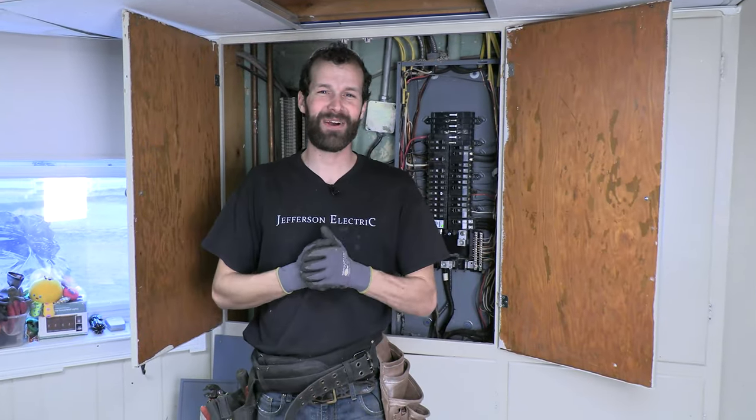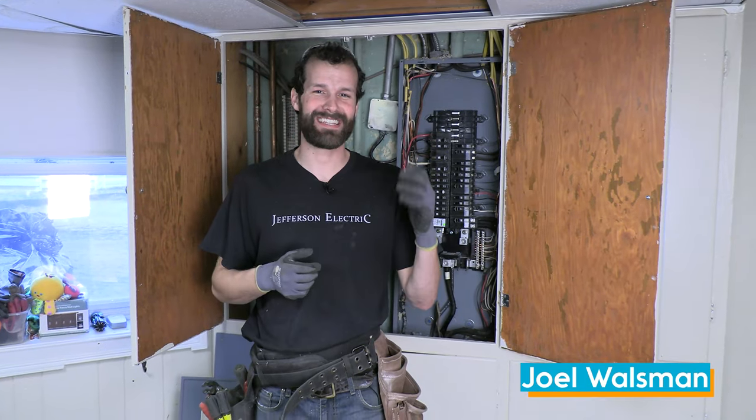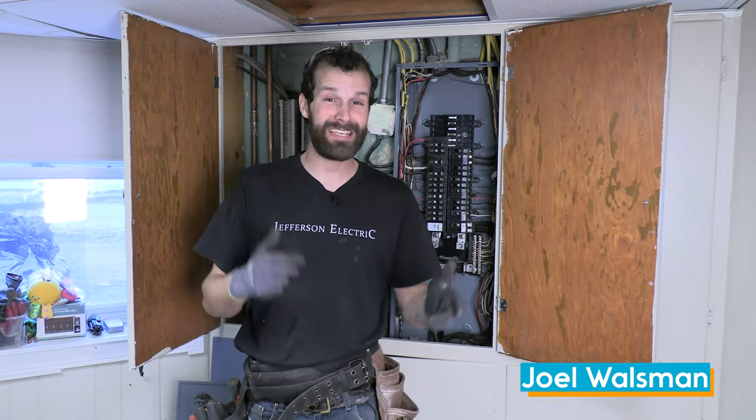Hey, this is Bob Ross, CEO and Master Electrician of Jefferson Electric. Today we're installing a basement receptacle circuit start to finish.